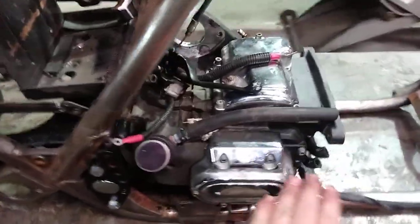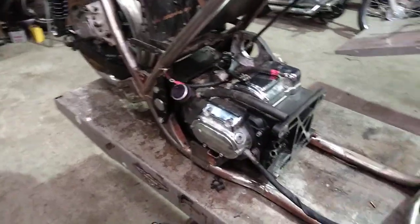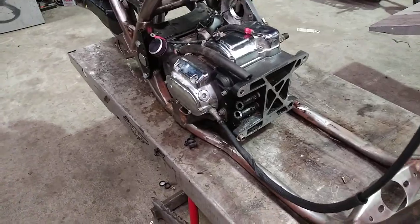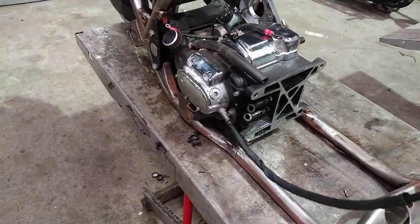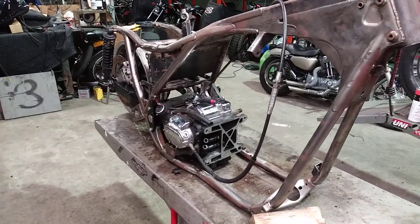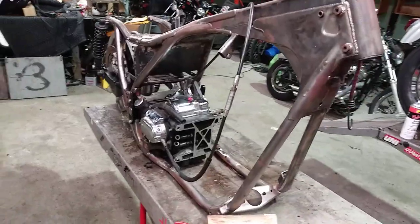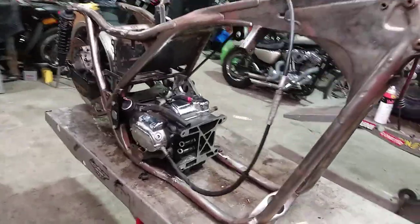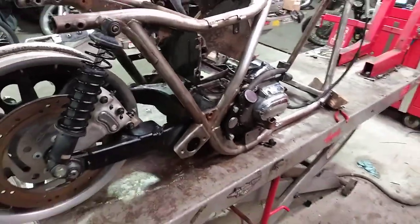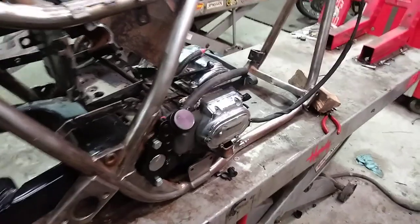People ask about making a pan for the transmission and building a custom swing arm. I know all about that stuff, but that's not what I'm trying to do here. I'm trying to use Harley parts and keep this cheap and easy. I feel like most people are in the same boat — some of these builds are getting out of hand. If I had money like that, I wouldn't be building an FXR, I'd be building a spaceship. You don't need the custom pan.